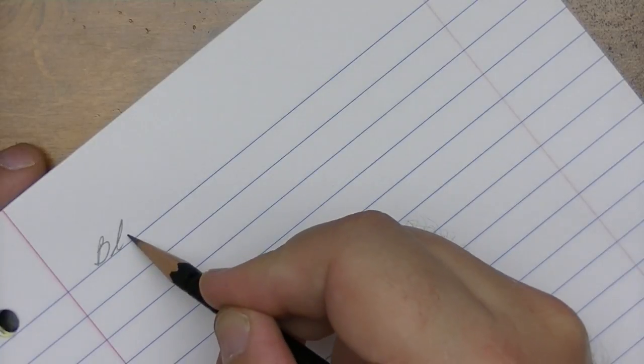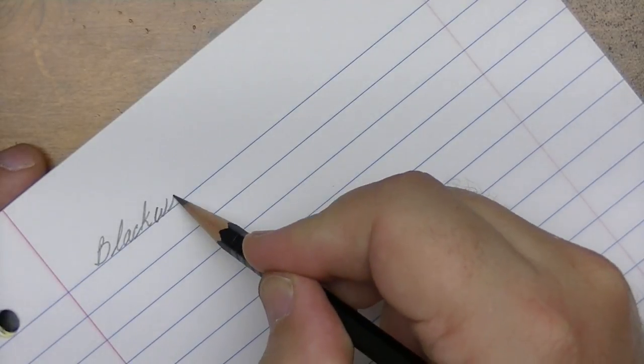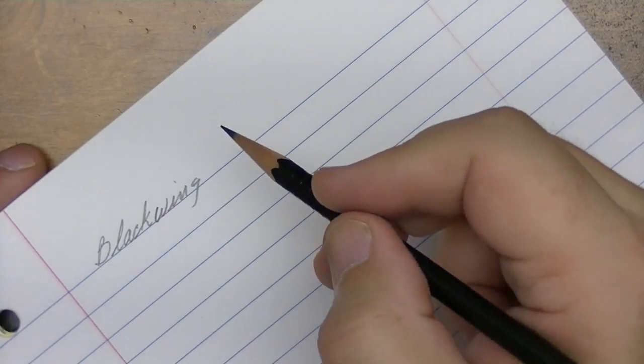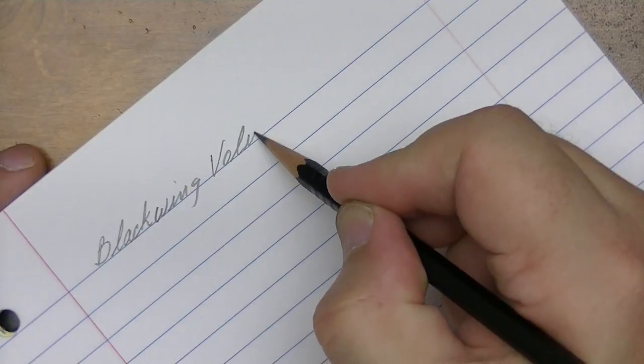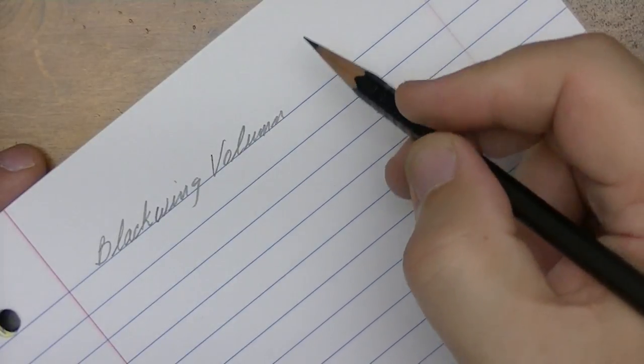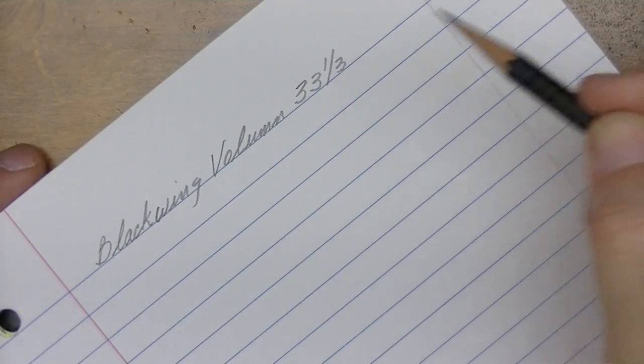That is a beautiful pencil to use, and I know what a balanced graphite pencil feels like. Here we go — this is the Blackwing Volume 33 and one third, balanced graphite.